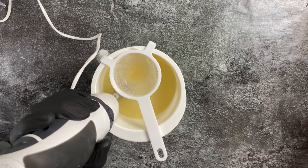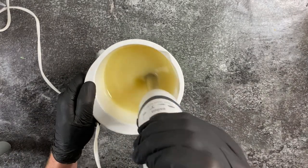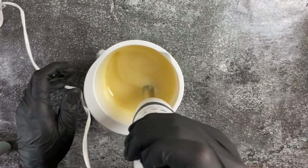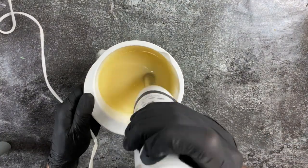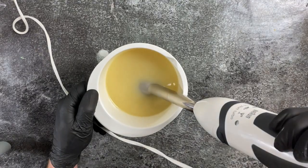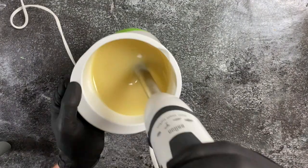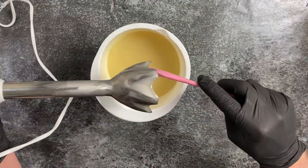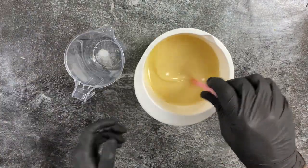Now I'm adding my lye solution to my oils. It's got silk in it again, which you can see, and that's why I always put it through a sieve. I'm starting to blend a little bit until I reach emulsion, and I'm always checking the shaft of my stick blender. Once I reach emulsion it won't separate anymore on the stick blender, and that's when I know I can start separating my batter.